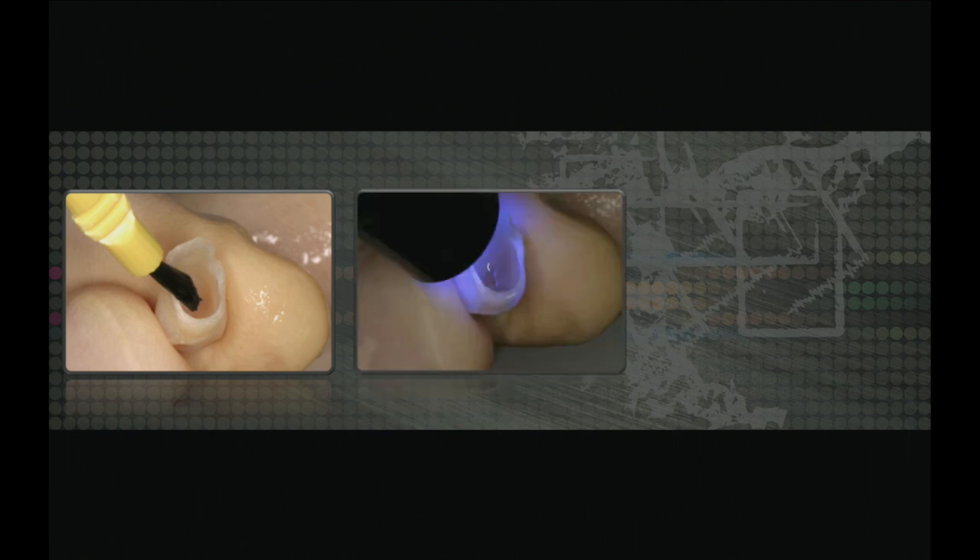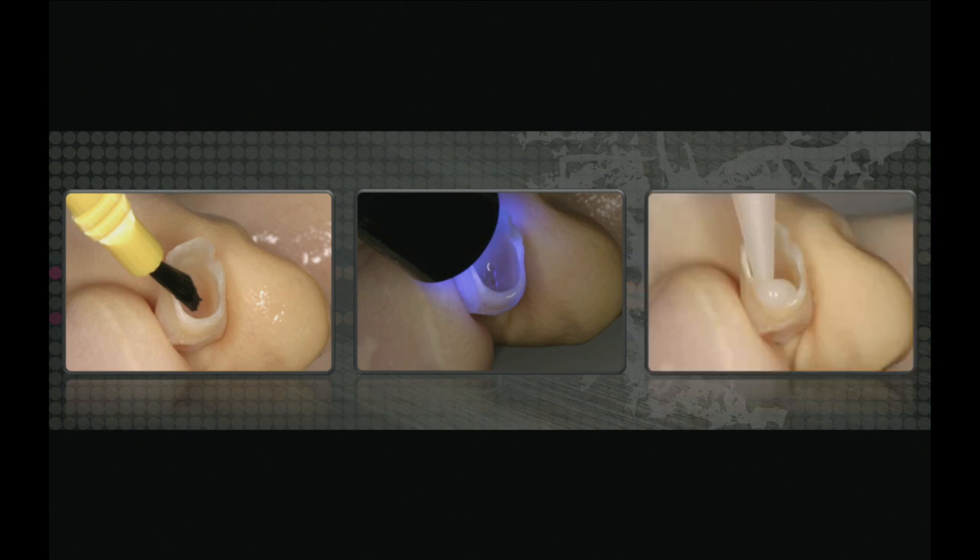Next I'm going to etch the tooth so I can get a bisacryl — such as Pro Temp, Luxa Temp, or Mirror Image Integrity — and reline that tooth on the abutment. That's critical: making sure the margins are extremely good. I etch the tooth, place some adhesive, light cure that, and then place my bisacryl in the tooth and place it on the abutment.